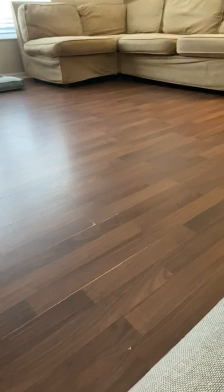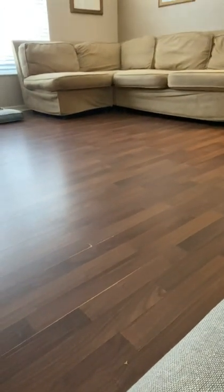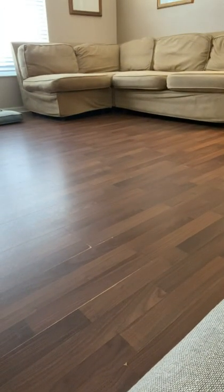I wanted to show you how it was packaged — you can see here with the cardboard, nice and packaged up. I'm going to place this down here and give you a little demo of exactly what the process is.